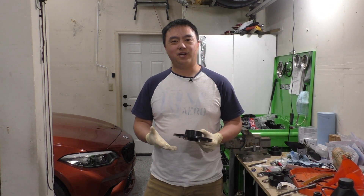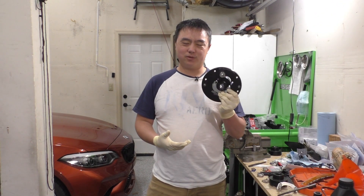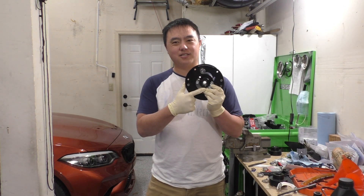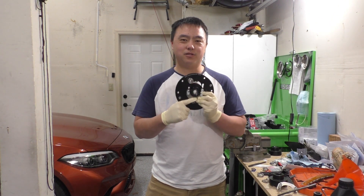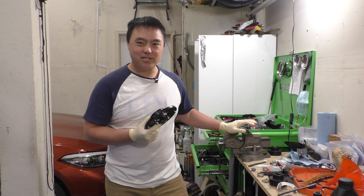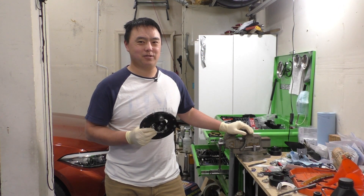Hey guys, so in a previous video I mentioned how difficult it was to replace the monoballs in the Millway camber plates, and today I want to show you how to do that. I will say though, if you don't have a bench vise you probably aren't going to be able to do this yourself.